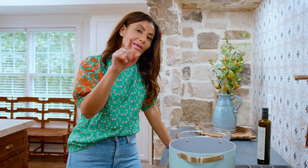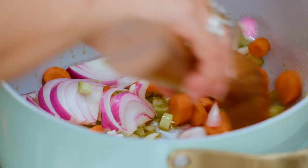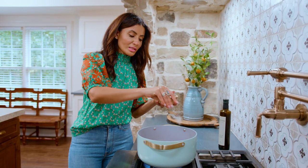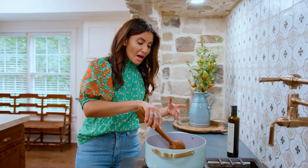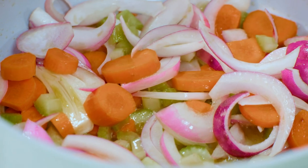Head to TheMediterraneanDish.com and hit the shop tab — just telling you, because I love you. Going in with the veggies. Toss, medium-high heat. A good pinch of kosher salt. And we're gonna cook this until the veggies have softened, about five to seven minutes.